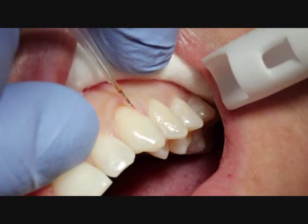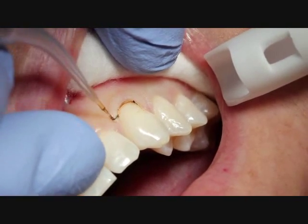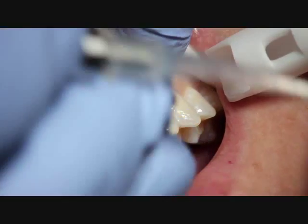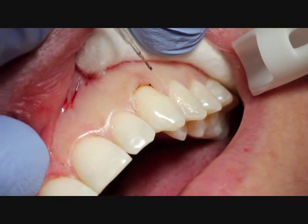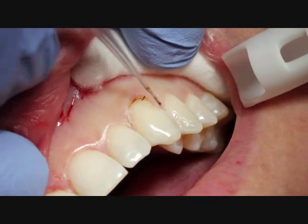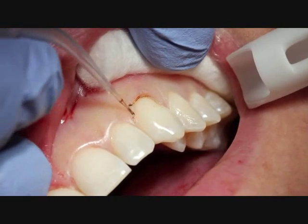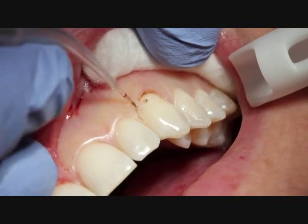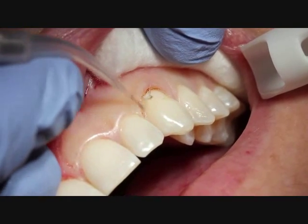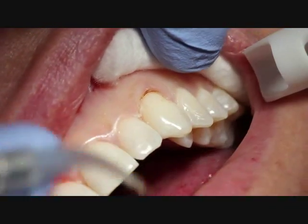Here we're starting to take a little tissue away. We're not going to be taking a lot of tissue away from the patient, but just enough to make the teeth appear a little longer, give a little more length and a little more cosmetic appearance. You can see we're just running the laser along, gently removing that gingival tissue, using it sort of in a paintbrush motion. You can see the tissue is just literally being wiped away.